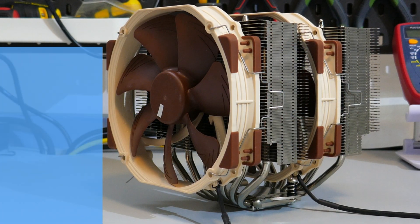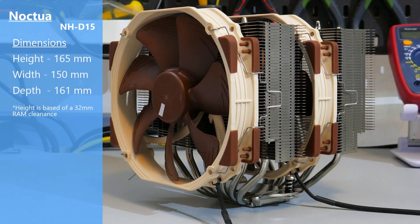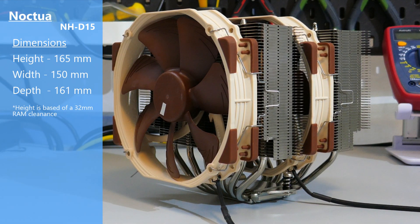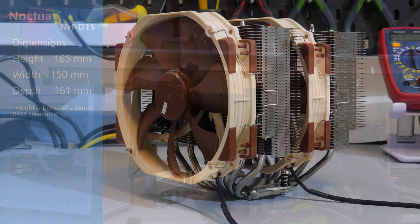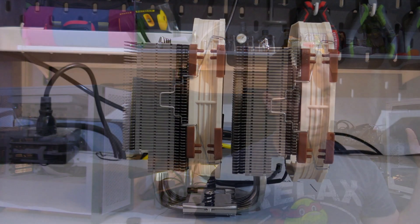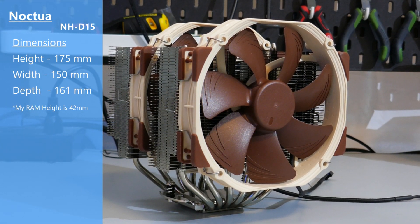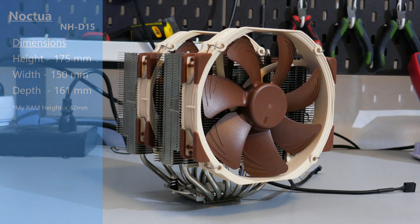Noctua says the dimensions of this cooler with the fans attached is 165mm high by 155mm wide by 161mm deep. Based off these dimensions, if your RAM has heat spreaders you're going to have RAM clearance issues, because Noctua only gives 32 millimeters of RAM clearance, which is pretty much a joke. My actual measured dimensions when testing were 175mm high by 150mm wide by 161mm deep — much different than what Noctua is claiming.